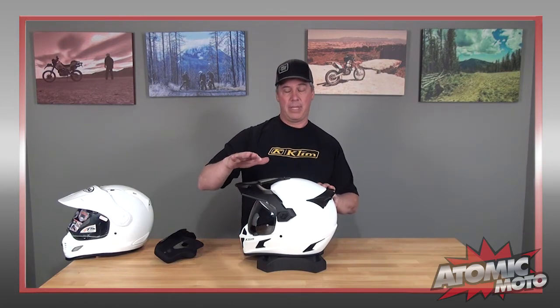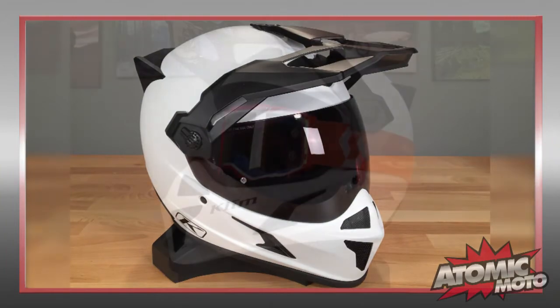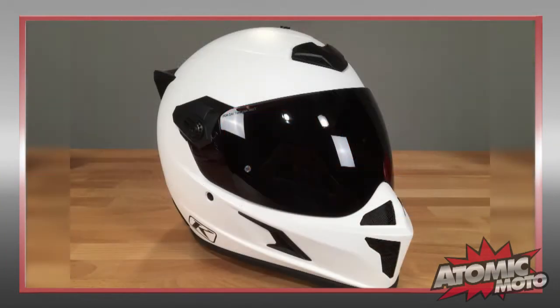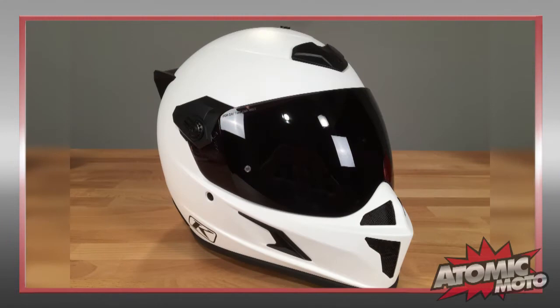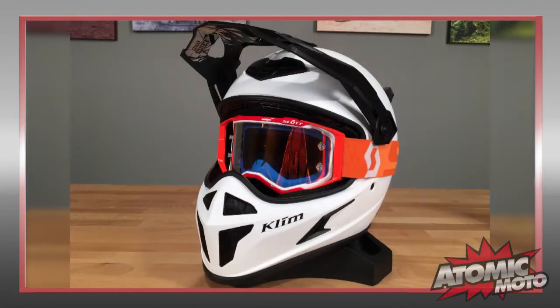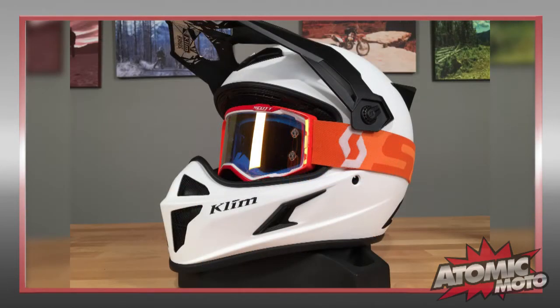You can run this helmet with the visor and the face shield, with the visor and without the face shield, or with the face shield and without the visor in street mode. There are two pods that go over the side of the helmet. When you run it without the face shield, it is possible to fit a set of off-road goggles in there very easily. The eye port opening is quite large, making that pretty easy to do.